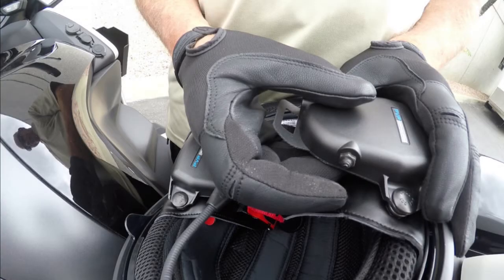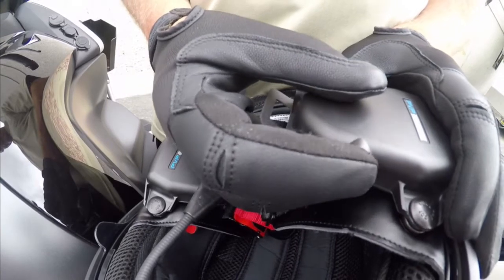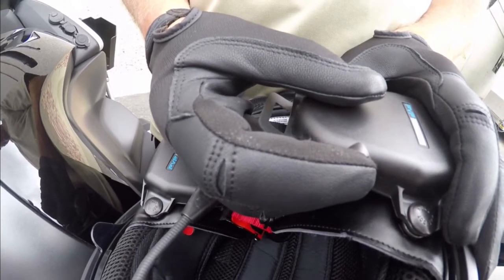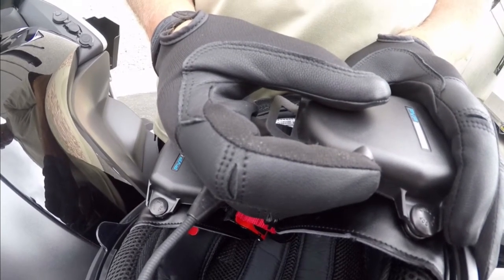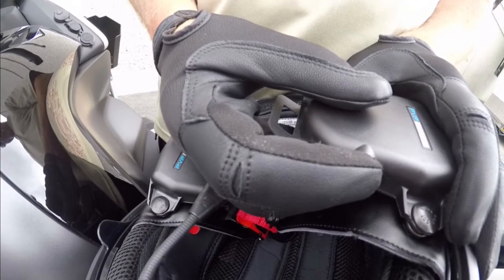Lastly, place the headset in pairing mode by pressing and holding the power switch until two beeps occur, and then continue to hold. A fast, high-low set of beeps will play in the headset, then release.